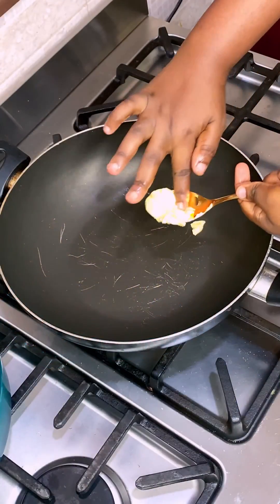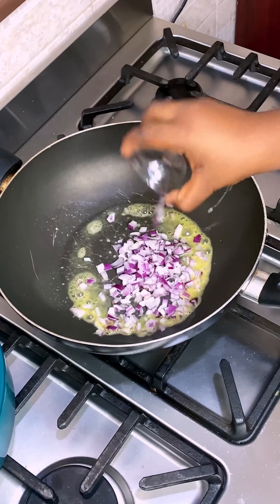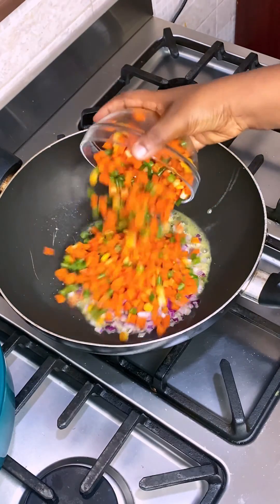For the sauce, add butter, onion, and mixed veggies into a wok pan and stir fry on high for 5 minutes before adding cooked gizzard and bell peppers.